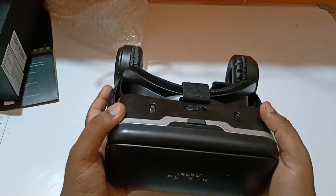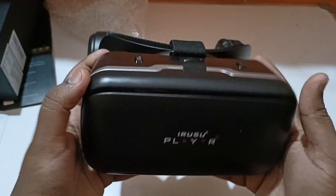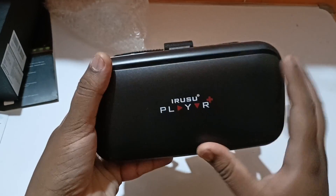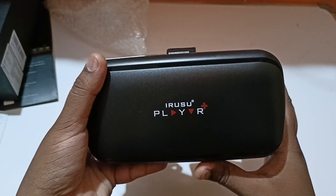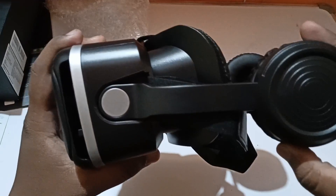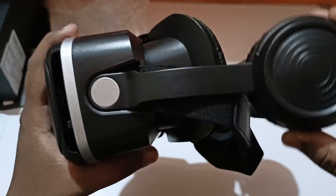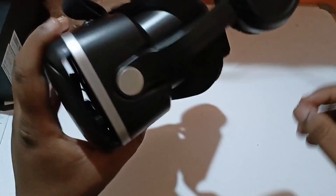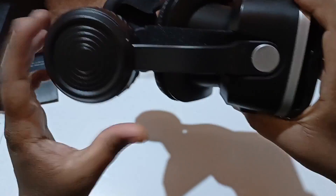On initial impressions, it's not that heavy if you've used a VR headset before. The front part has the Irisu branding. On the left side you can see the adjustable inbuilt headphones, and there are straps as well. The right side is the same.